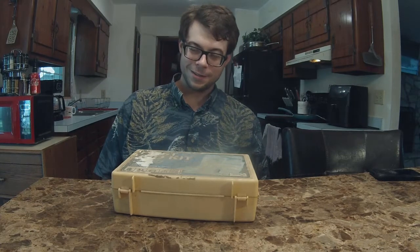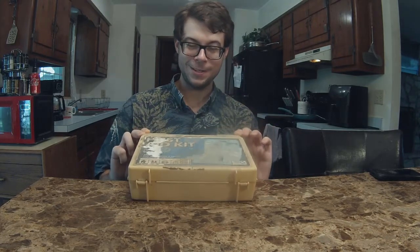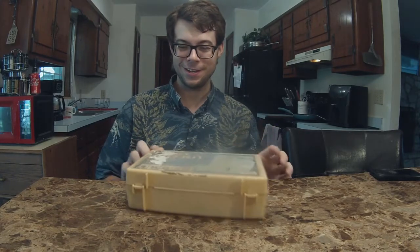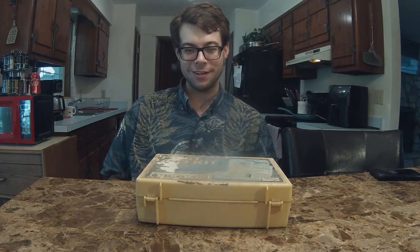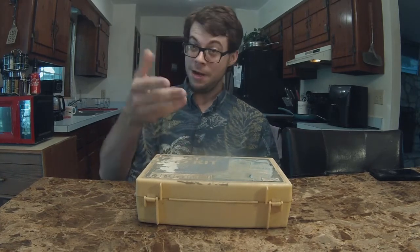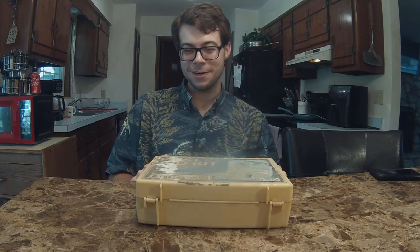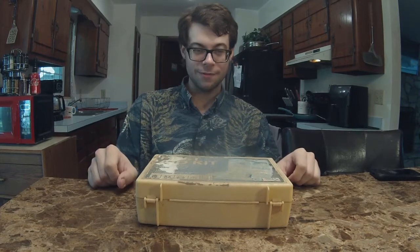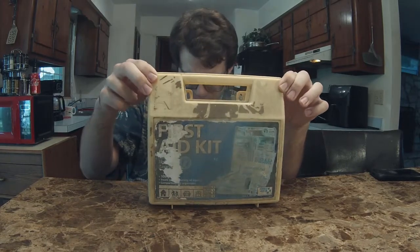Hello there, people of the internet. So I am here with this super old first aid kit. Clearly this thing has seen some difficult times. I was going to dig into it, and I figured, hey, since I'm doing this just for fun — I'm the kind of person who likes this kind of stuff — maybe there are some people out there who like this kind of stuff as well. So I figured I'd go ahead and record me just digging through this first aid kit, and hopefully we can find a date on it — see what time this first aid kit came to be.